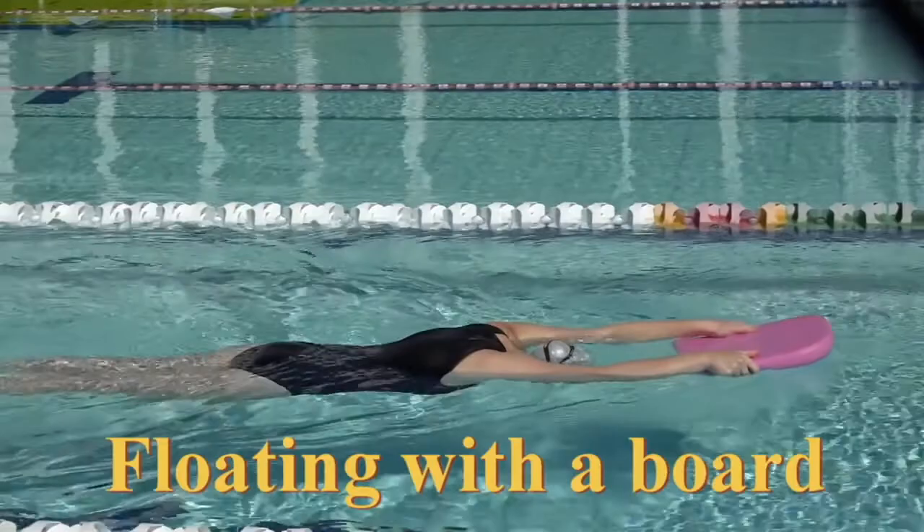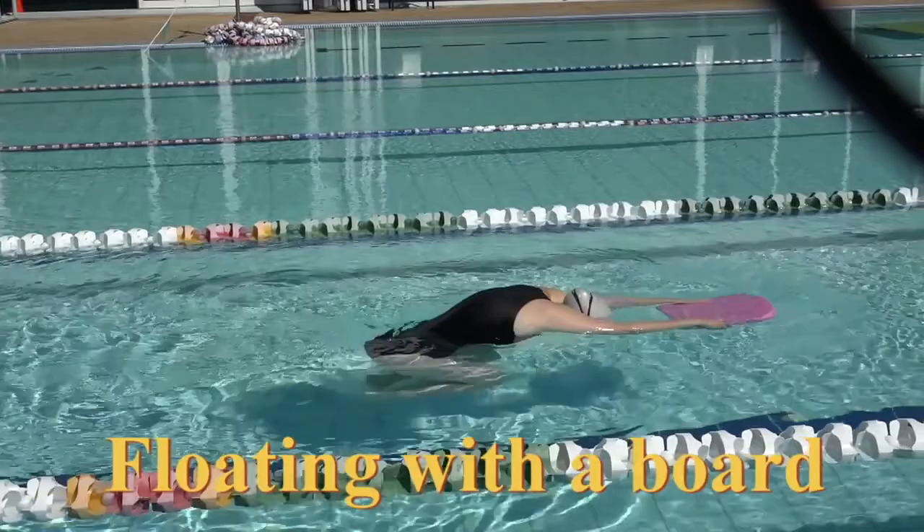6, 7, 8, 9, 10. Very good. Turn around. Floating back. 1.